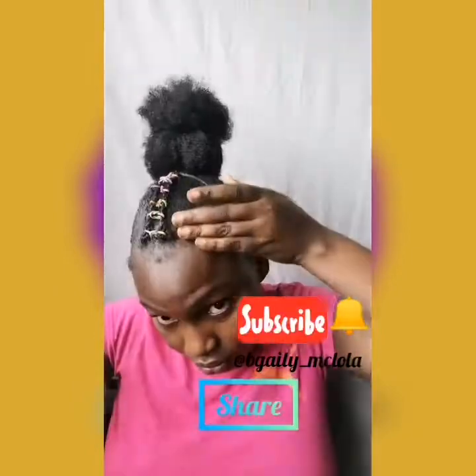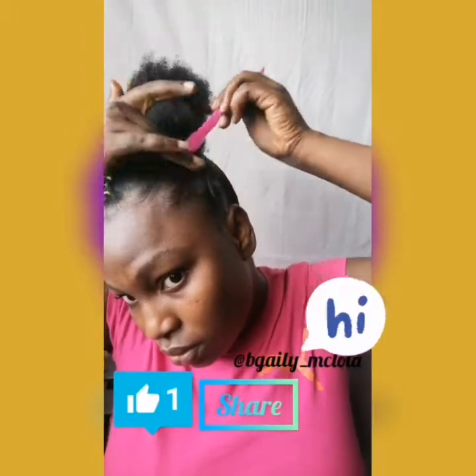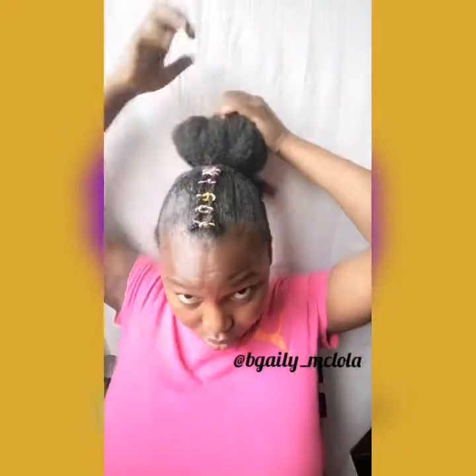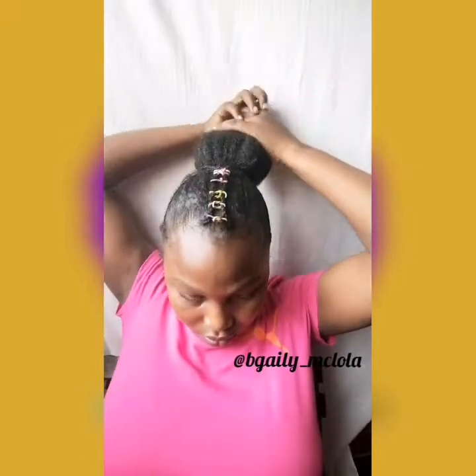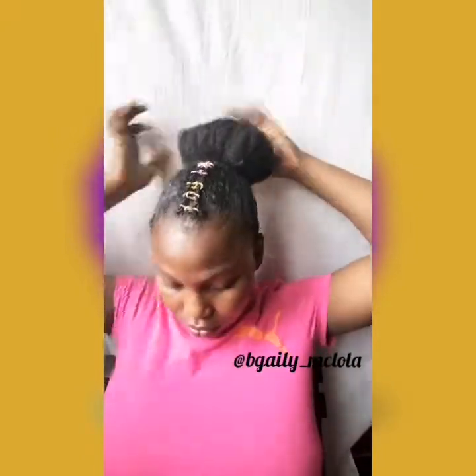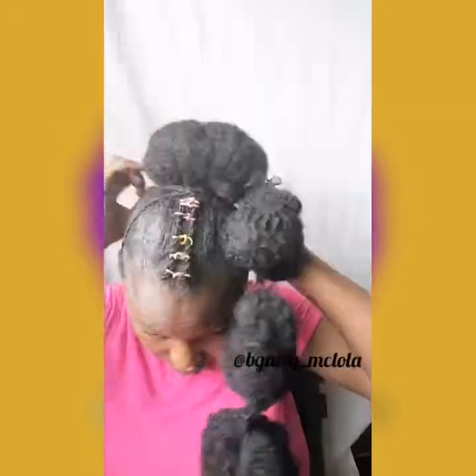That's basically it. I'm using this edge control to lay my edges. This is the ponytail I'm going to be using — I put it into a disposable net. You can find these nets in with weaves, or you can also buy them separately. I put some crochet hair into the net.